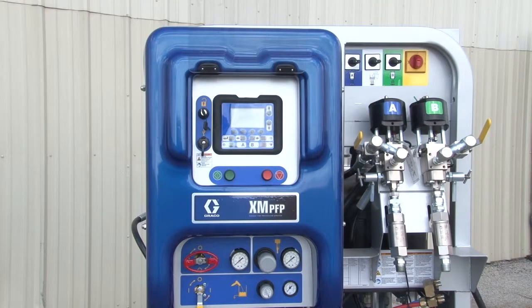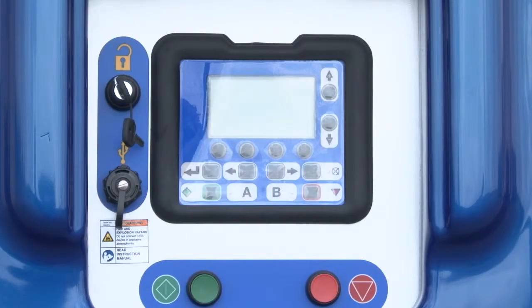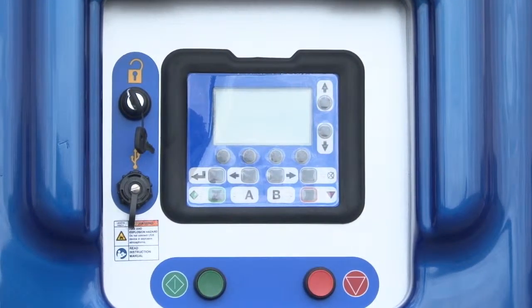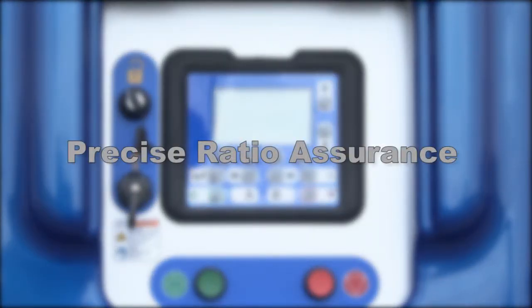The Graco PFP Sprayer features easy to read, intuitive user controls. This will display ratio readings in real time for unmatched spraying control. This will also display tank levels and spray temperatures in real time. From this easy to read panel, you will have precise ratio assurance.